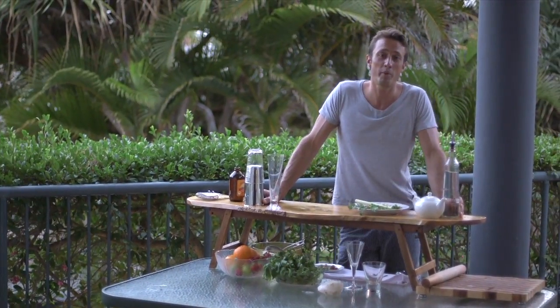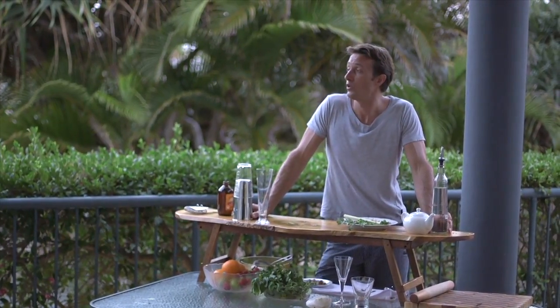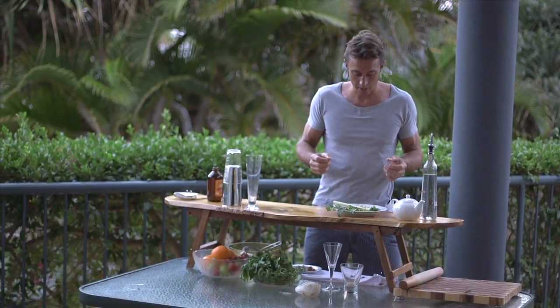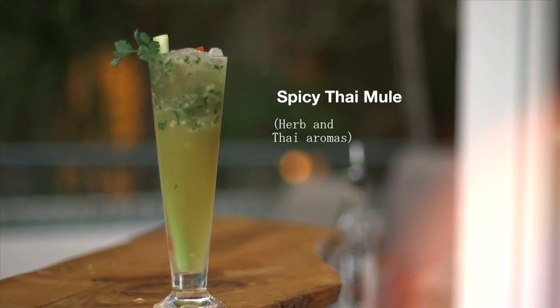Hi, I'm Jono. Welcome to the Gourmet Cocktail. Now, we've brought you the Moscow Mule, we've brought you the Lychee Mule, and now we're going to have a go at a Thai Mule. A Mule has got ginger beer topped up with different fruits. The Thai Mule is going to be something interesting, something new, something a little bit spicy, something with a bit of quite herbaceous flavor.